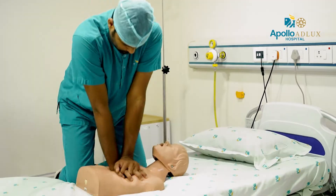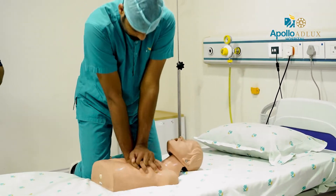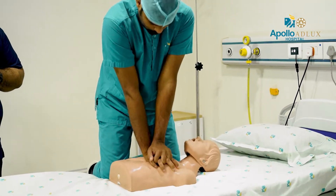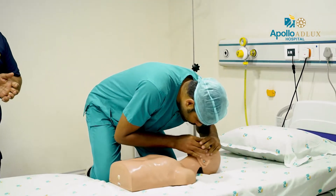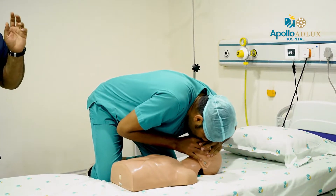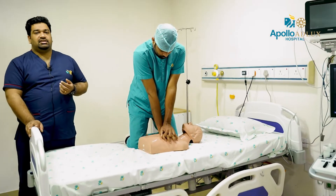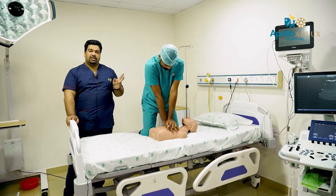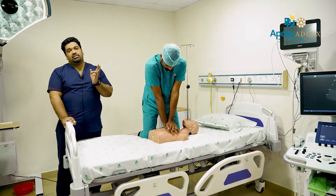You can use adequate chest recoil. Press the chest with 30 compressions, then give 2 breaths. Continue CPR for 2 minutes, then check the pulse again.